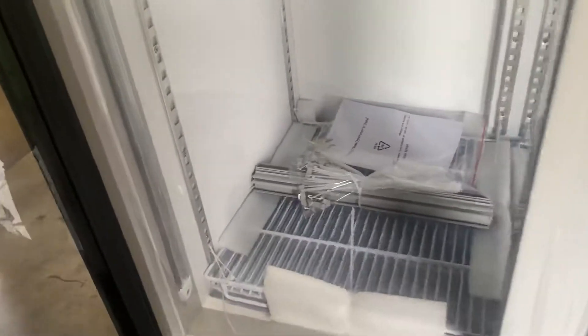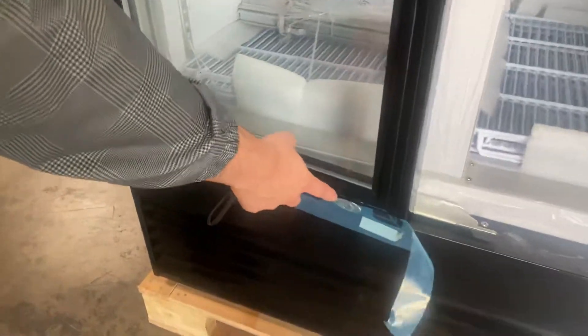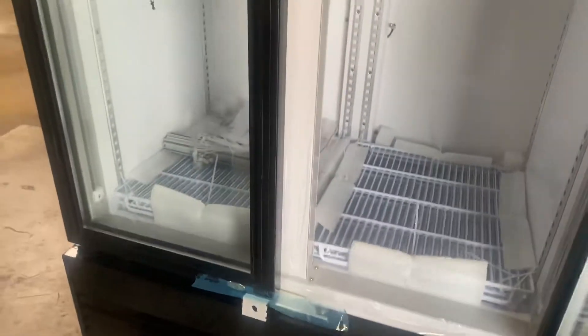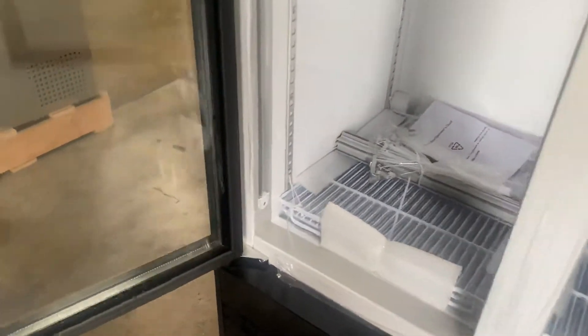You will also be provided with an instruction manual booklet, so if you have any questions or doubts or don't know how to use it, all the information is going to be in that booklet. Another thing about this unit is that it does have locks on these doors. You can go ahead and lock these doors, and your keys will be provided in that bag with your instruction manual booklet.